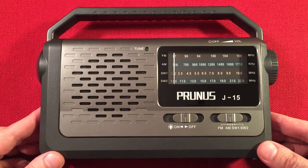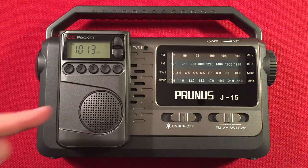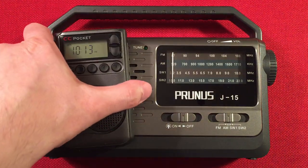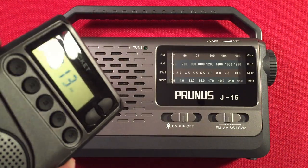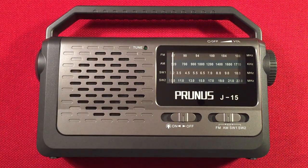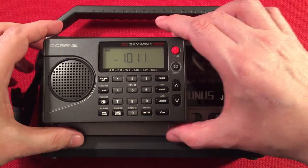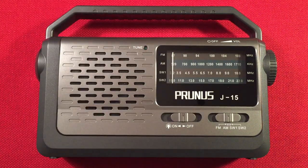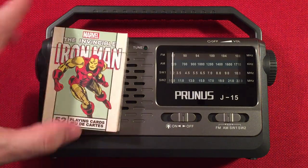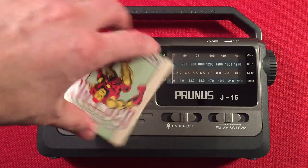Let's do a size comparison real quick. We have the CC Pocket — it almost matches color, which I like. Current time is 10:13 PM Central Daylight Time near Chicago, Illinois. Next we have the SkyWave SSB, a single sideband portable radio that does everything. Last but not least, I have some Iron Man playing cards for scale — Iron Man loves Prunus radios from China. Prunus does a great job with their radios; I'm really impressed.